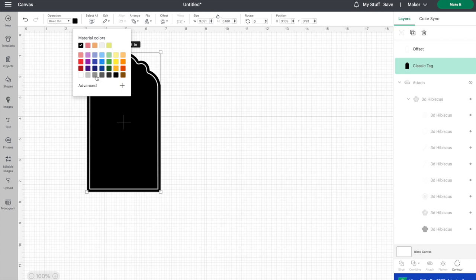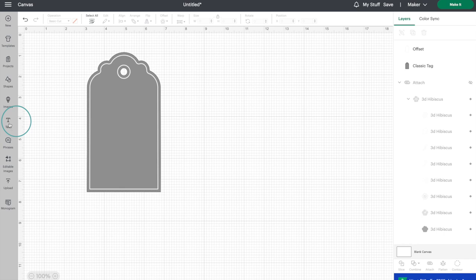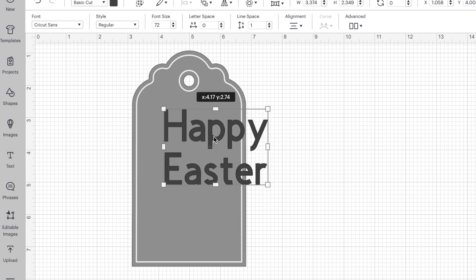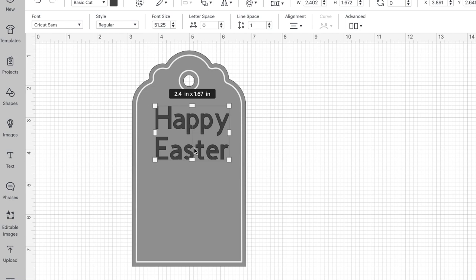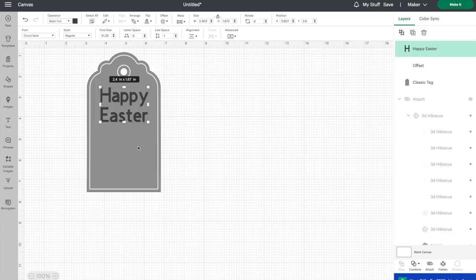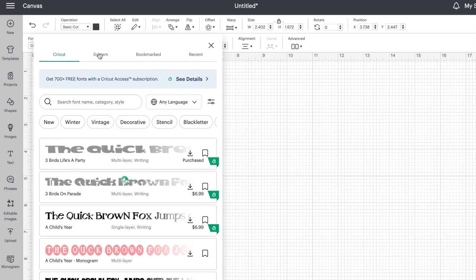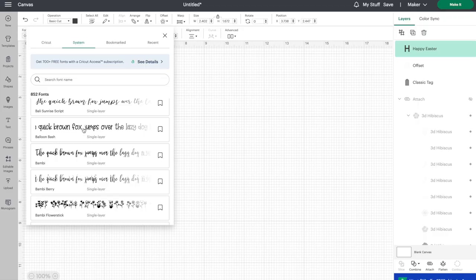For now I'm going to keep it as gray, and I'll show you why in a second. I want to type out 'Happy Easter' on here. So we've inserted some text and added Happy Easter. If my background was black right now, it would be really hard to see my letters on top of it. So sometimes when you're working with a black background, I'll change the color to be a bit lighter just so you can see the letters and whatever else you're putting on top of it more clearly. So I'm going to change the font here — let's go to system. Let's go with balloon bash. That looks like a fun Eastery font.